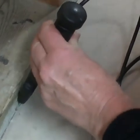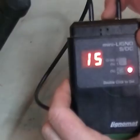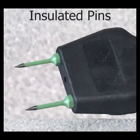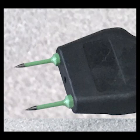The E14 is built strong enough to hammer into some hard building materials, and it comes with insulated pins that can measure how dry material is behind a wet surface.